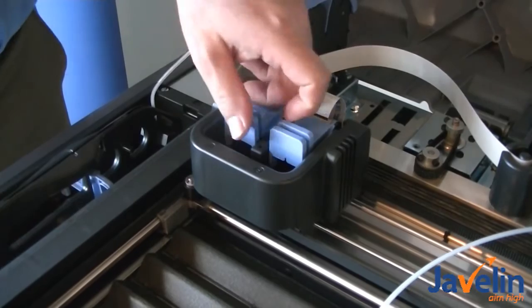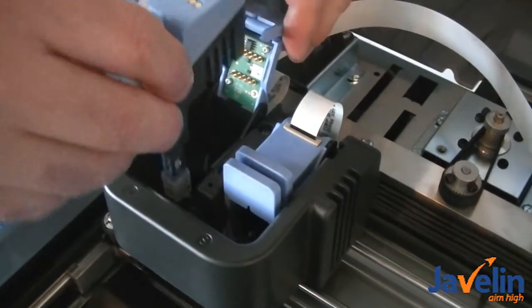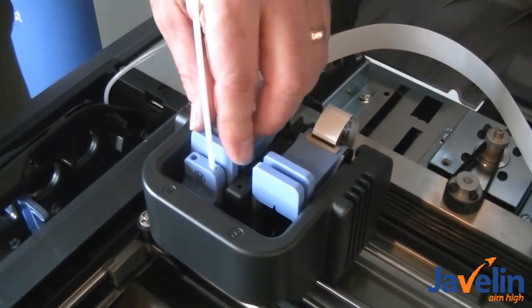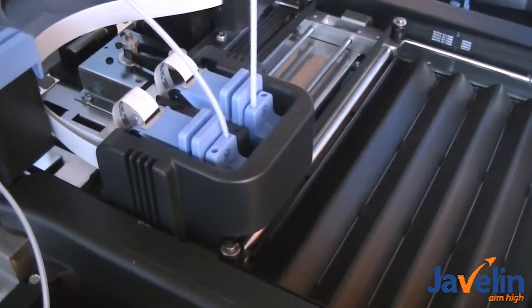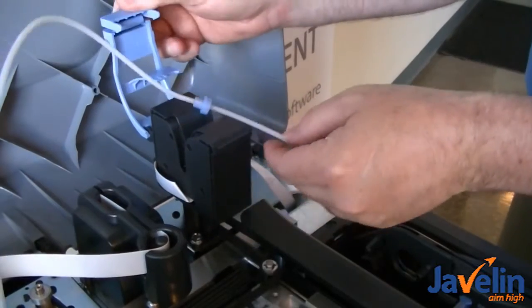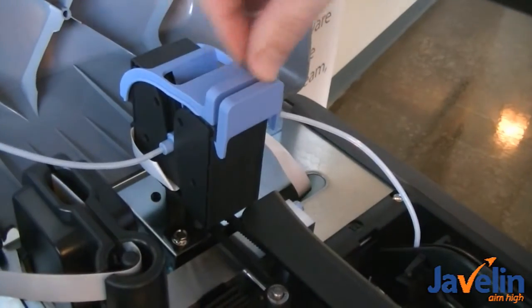The next stage is to put the print head into the print socket. You just squeeze these tabs and that opens up. The print head fits in there, and we close it up. The next step is to install this material guide into here — it just fits in like that. And we close the lid.